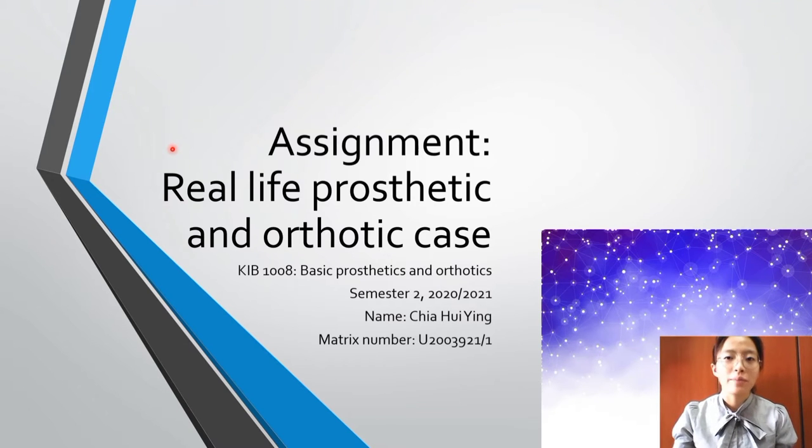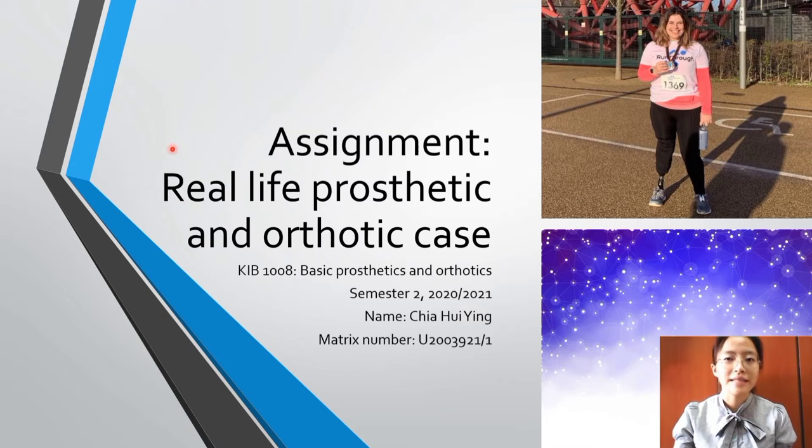Hi, my name is Chahin. Today I will present my assignment which is a real life prosthetic and orthotic case.